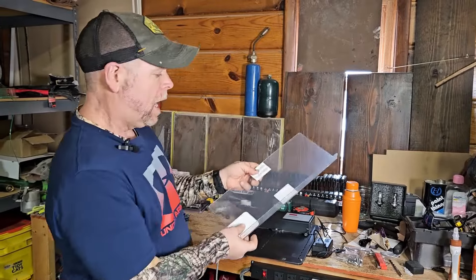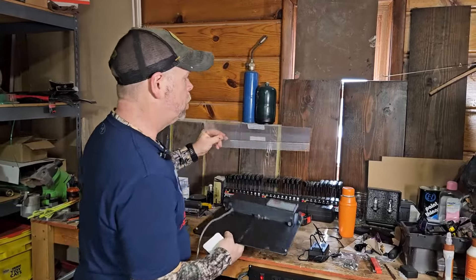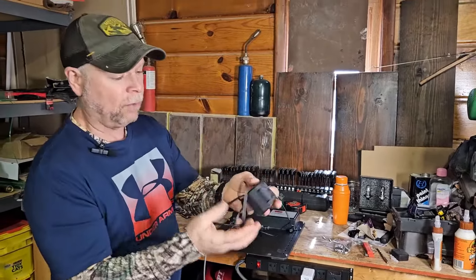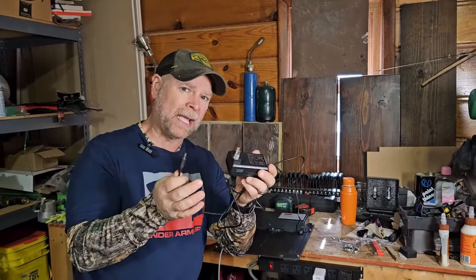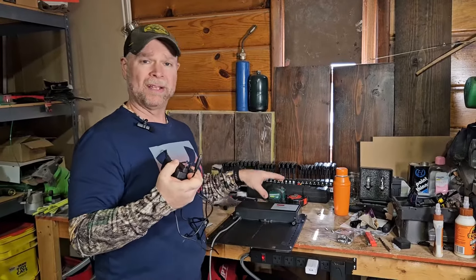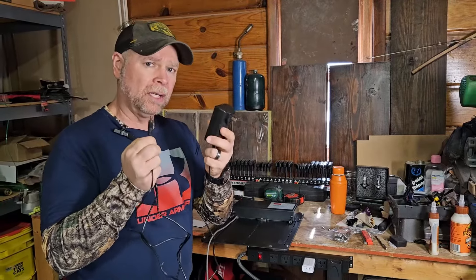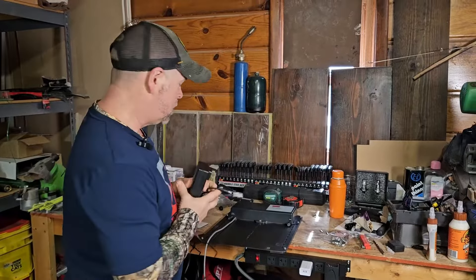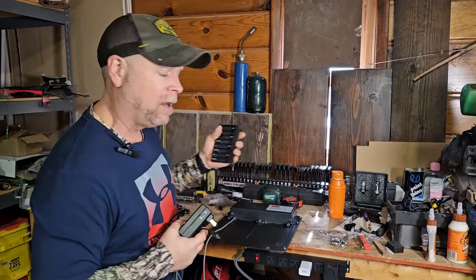You also get a rain shield that you can put over your coop. They give you a power adapter, which means this always has to be plugged in for the door to work. It is not a solar powered door — it is a battery powered door and a 110-outlet powered door, so it always has to have electricity unless the power goes out, in which case you can use the battery backup.